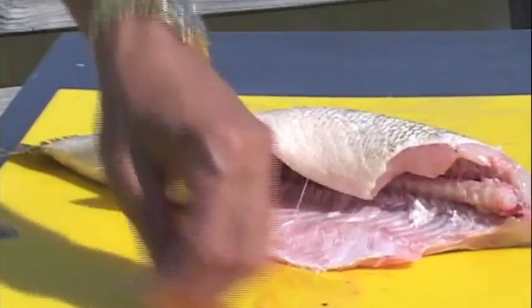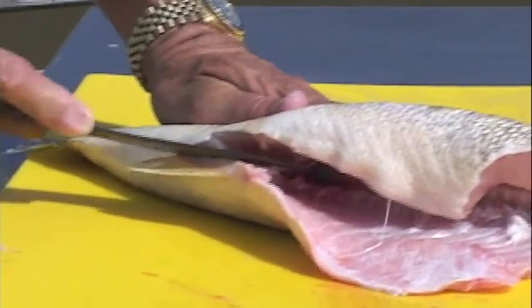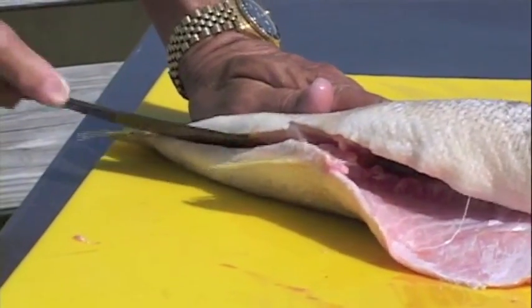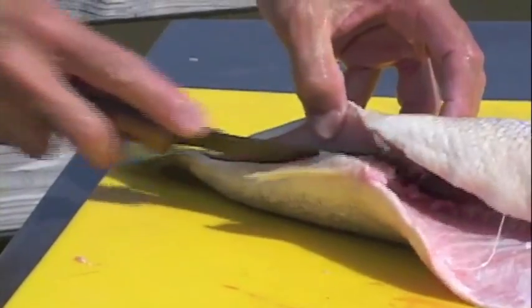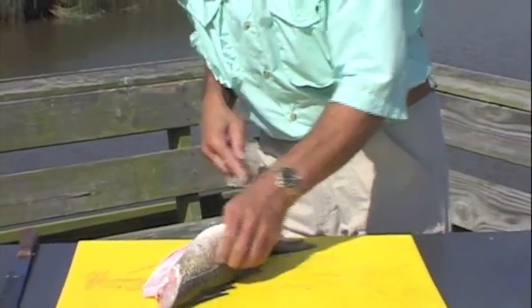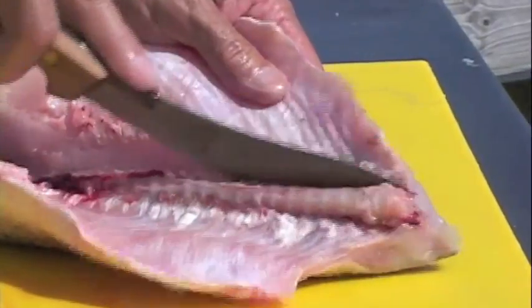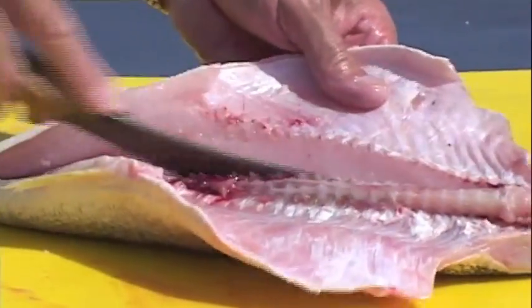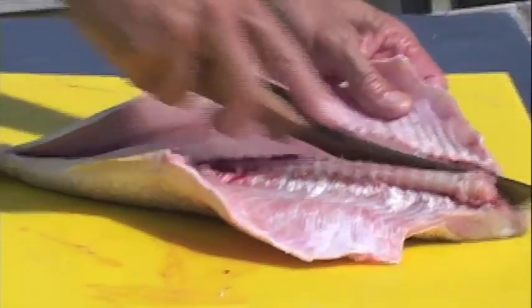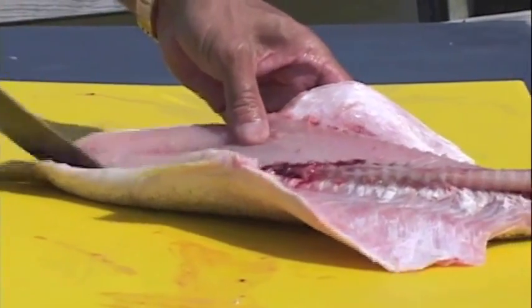Scrape it out. Same as the other fish — hold down with your left hand, take the knife, cut with the curved edge of the blade, keep your index finger on the guard, come back, cut up, hold it back, cut through the ribcage. Come back down on about a 45-degree angle, rubbing that knife blade right along the edge of the fish. This is one sweet fish — really good meat.